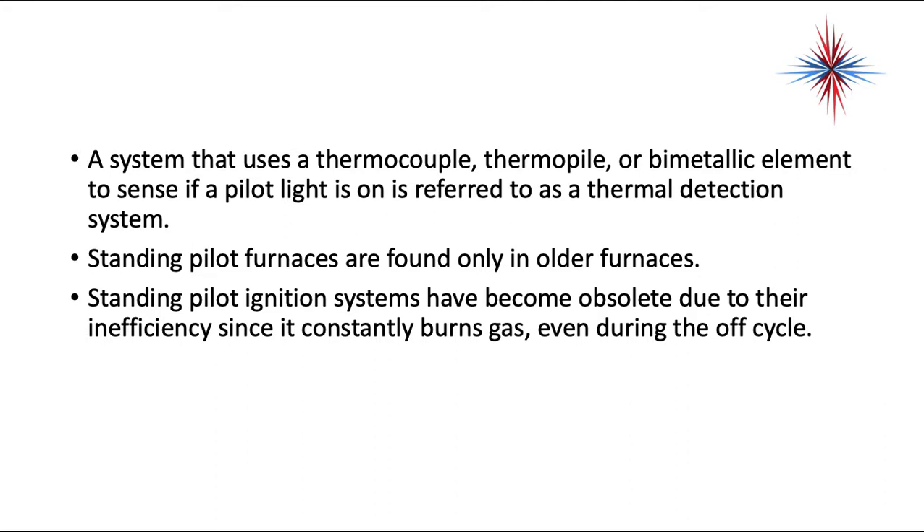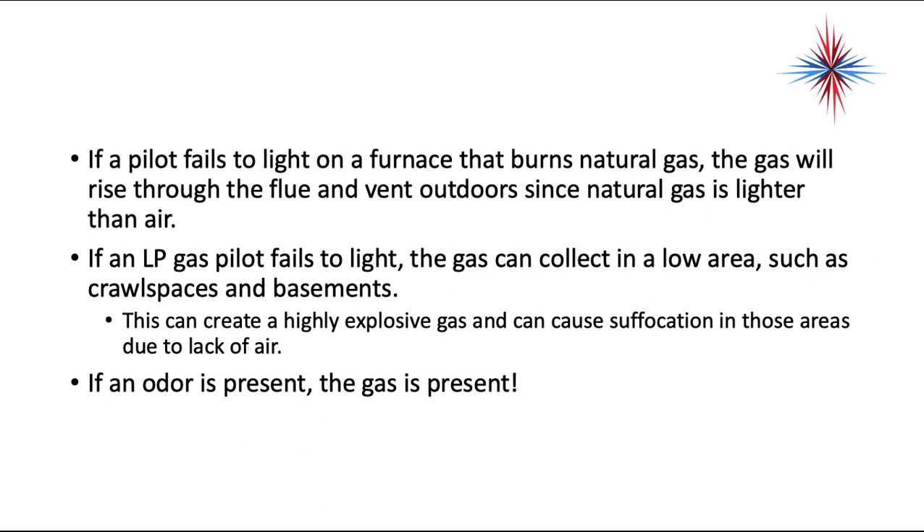Standing pilot furnaces are found only in older equipment. Standing pilot ignition systems have become obsolete due to their inefficiency, since the pilot constantly burns gas even during the off cycle. If a pilot fails to light on a furnace that burns natural gas, the gas will rise through the flue and vent outdoors since natural gas is lighter than air. If a propane gas pilot fails to light, the gas can collect in low areas such as crawl spaces and basements, creating a highly explosive situation and causing suffocation due to lack of air.